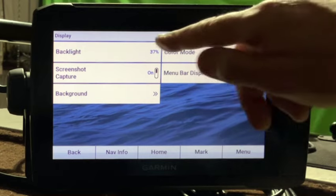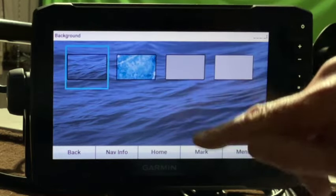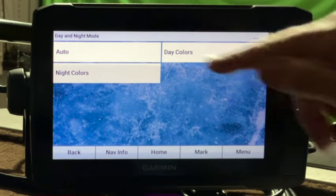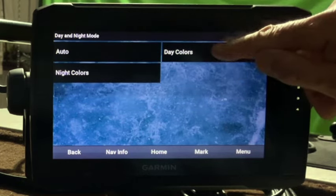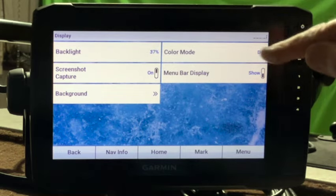From our home screen, let's go to settings, then system and display. From here you can adjust your backlight. You've got screenshot capture — the Ecomaps don't really utilize that, but I've got it turned on anyway. For background, I want the lighter background; I can see it a little better. Color mode is important — you can go to auto, but when you first launch your boat in the mornings it'll be on night colors. I leave mine on day mode and change it manually if I want to.